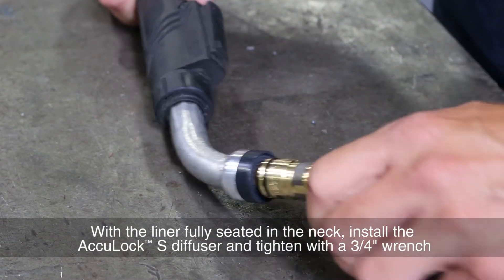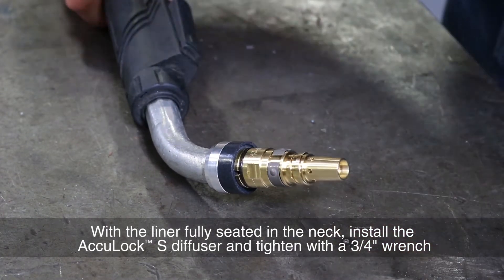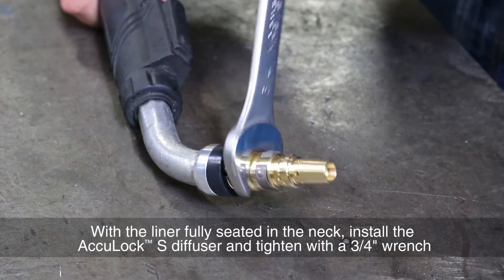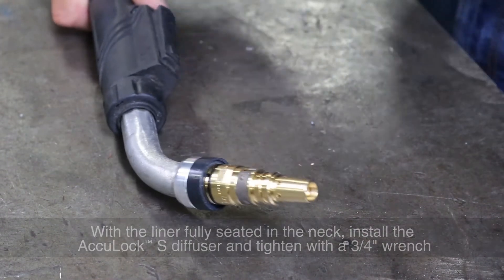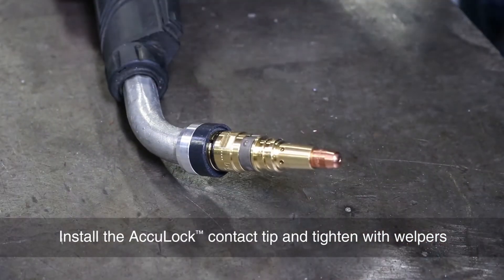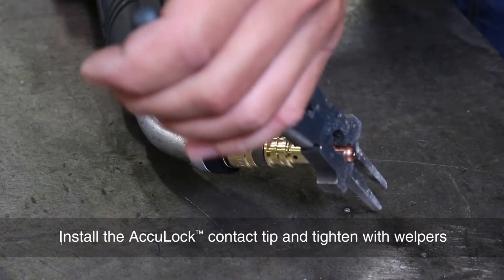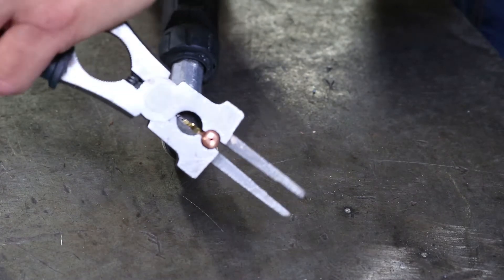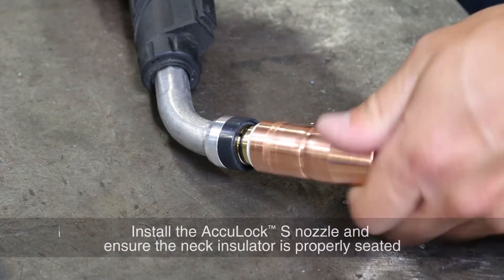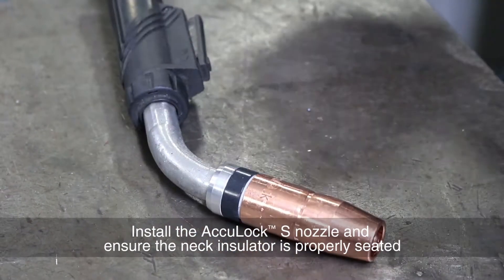With the liner fully seated in the neck, install the AccuLock S diffuser and tighten with a 3/4 inch wrench. Install the AccuLock contact tip and tighten with pliers. Install the AccuLock S nozzle and ensure the neck insulator is properly seated.